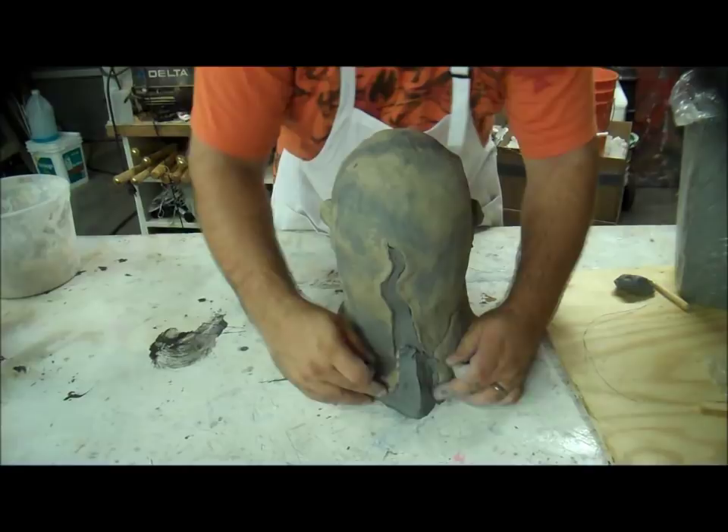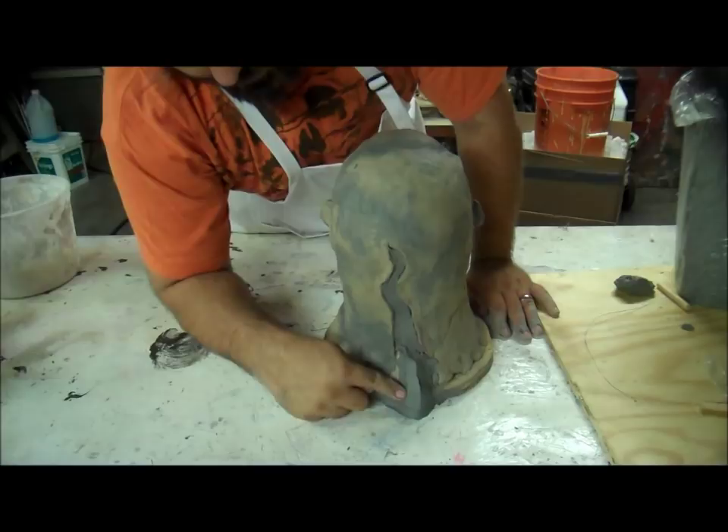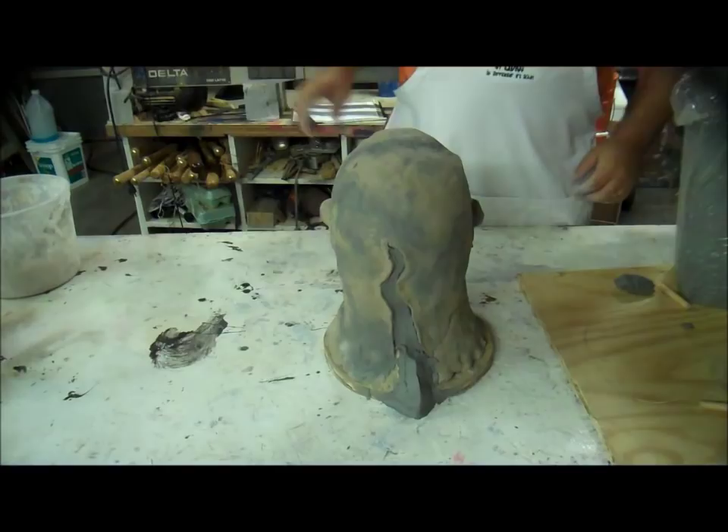Pour spout — this will be hollow. This will be a bowl because I'm making a plaster bowl right now, a two-half bowl. When I strap it together, this will be a pour spout because where the clay is, nothing will be but latex. I'm going to fill it up, and then I can pour it out with the pour spout.